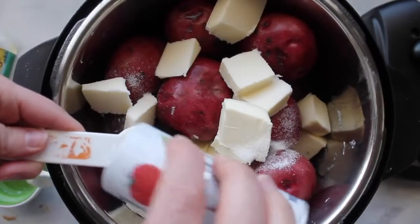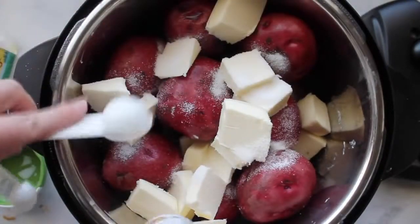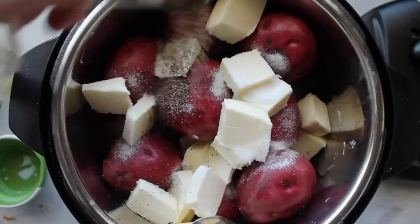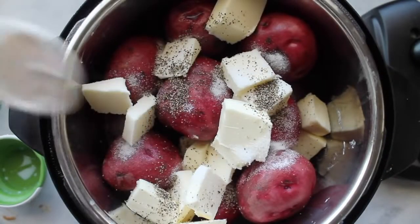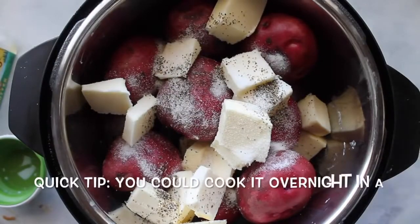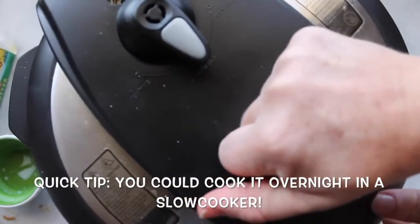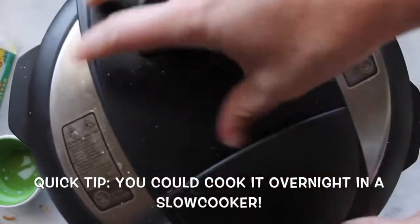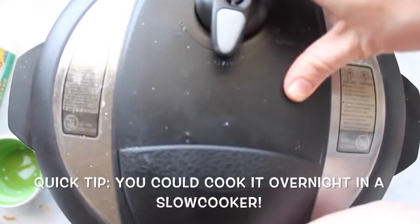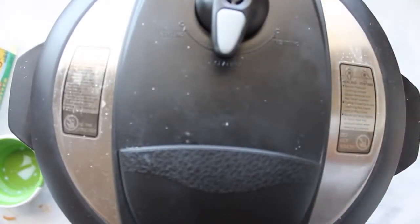Next I'm adding two teaspoons of salt, a half teaspoon of pepper, and about a half teaspoon of garlic salt. If you're using an instant pot, set it to manual for ten minutes. If you're using a slow cooker, cook it for eight to ten hours on low, or four to five hours on high.